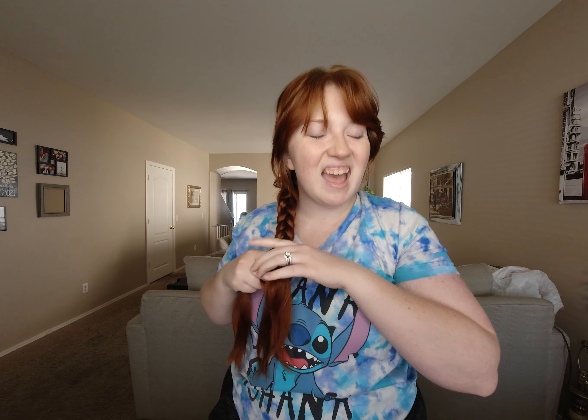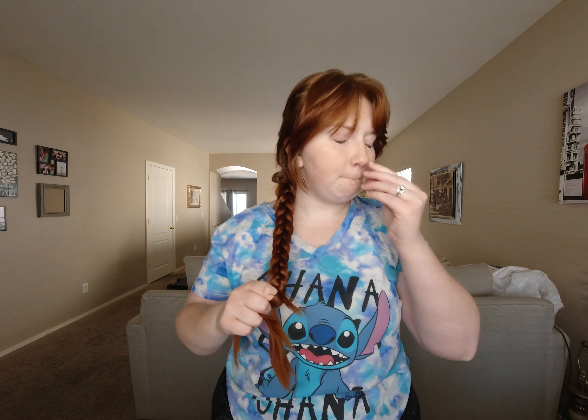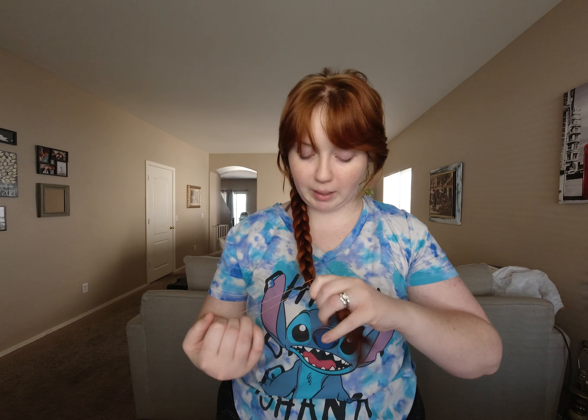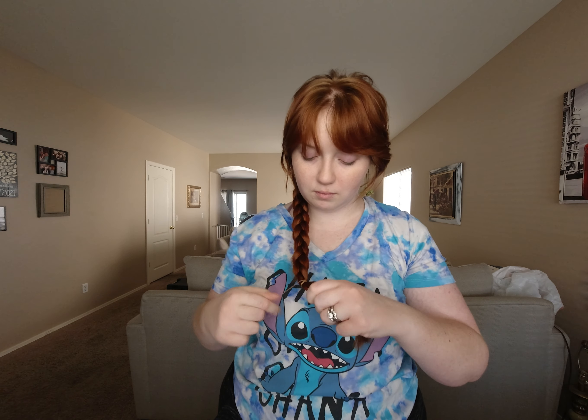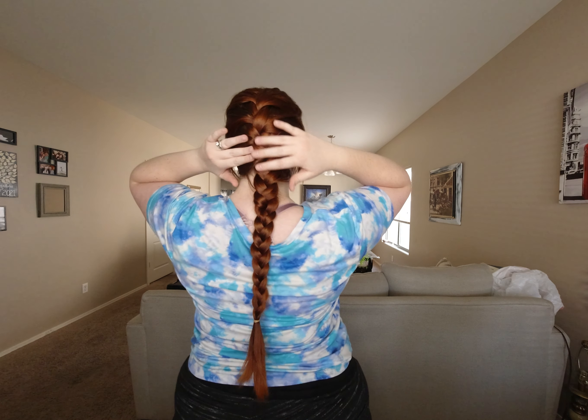As I'm getting to the end, instead of going all the way to where my ends start to pop out, I'm going to stop a little higher so I have more hair to play with. And this is what a French braid starting from the top looks like — this one is off to the side a little because I pulled it over my shoulder.